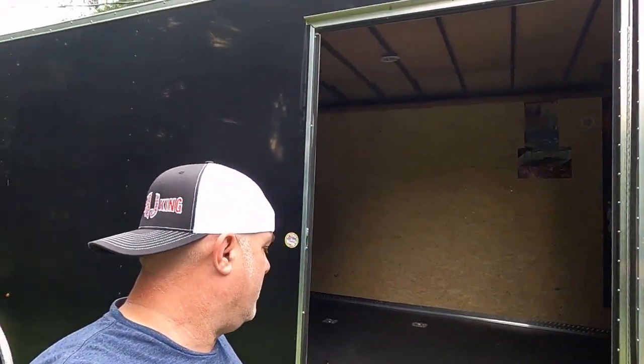Alright, so here we are outside at the trailer. Let's jump on up in there and see what I did.